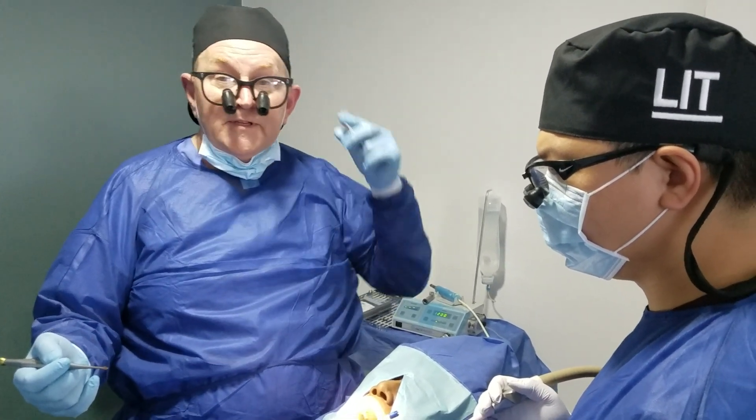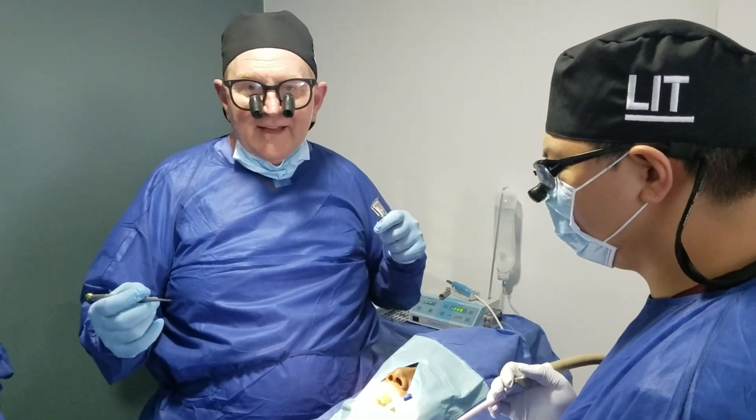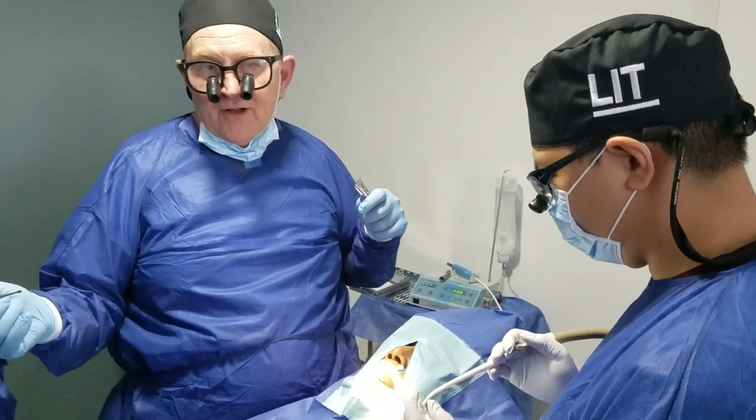Amazing, excellent — you liked it? I really liked it a lot. Awesome, thank you sir. You'll be on my trail when I go home.